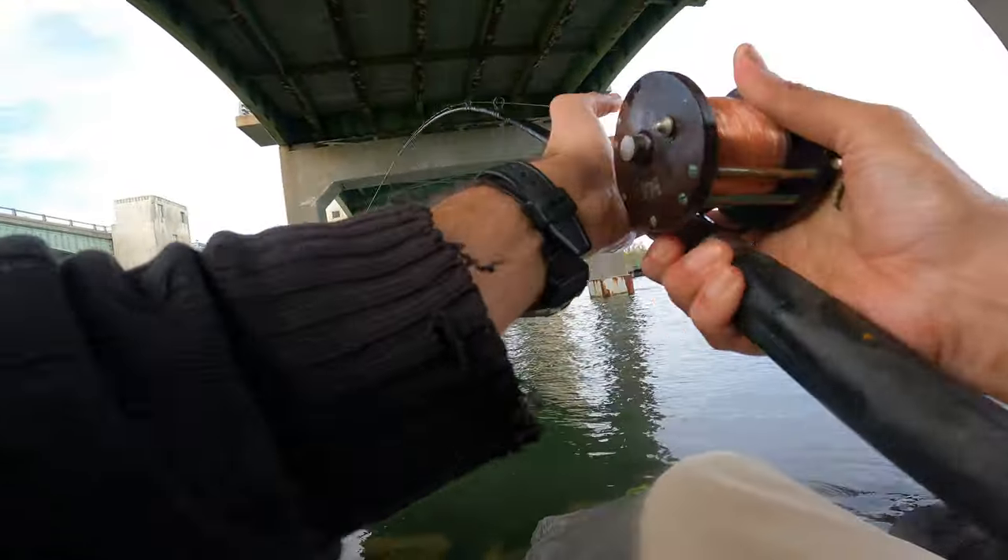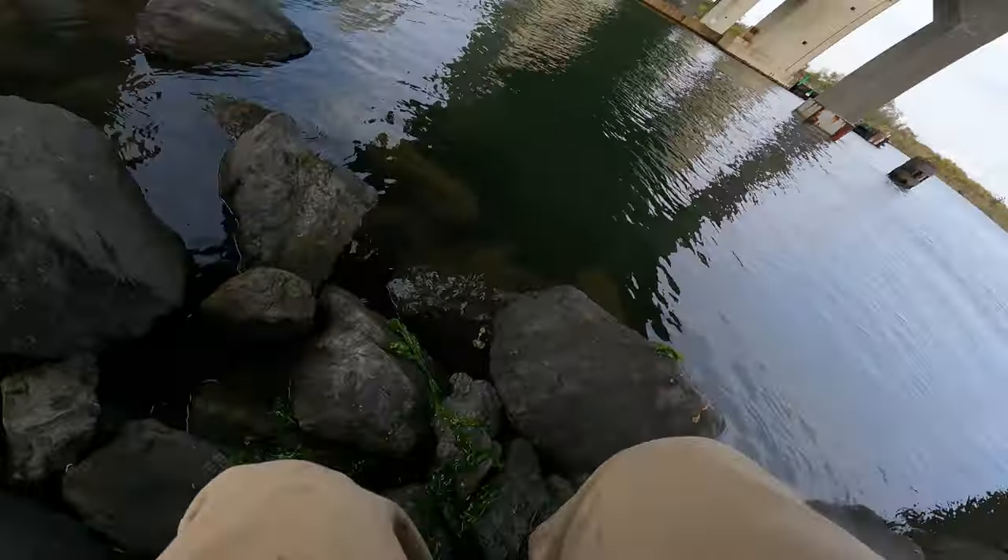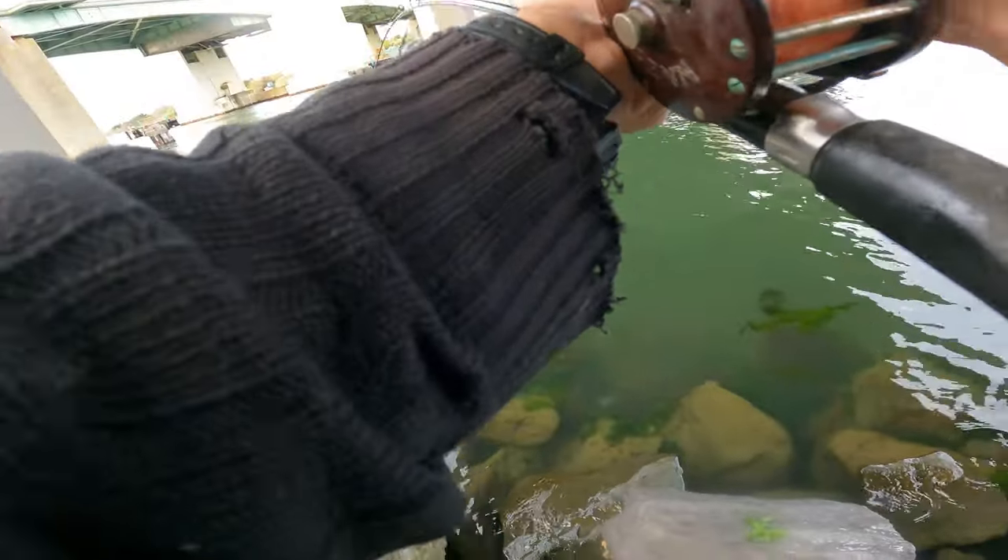Whoa! That's a good fish. I've got to keep them up off those rocks. That's a good fish. That's a good fish.